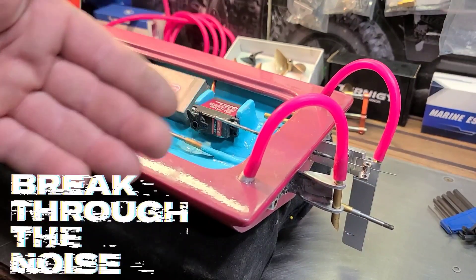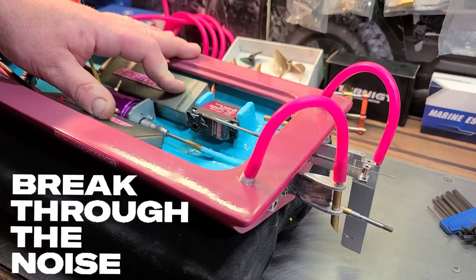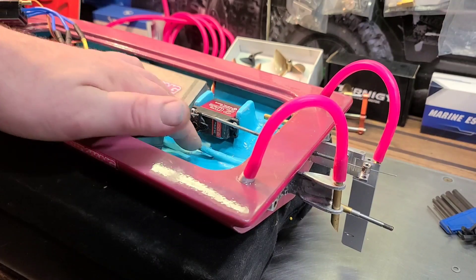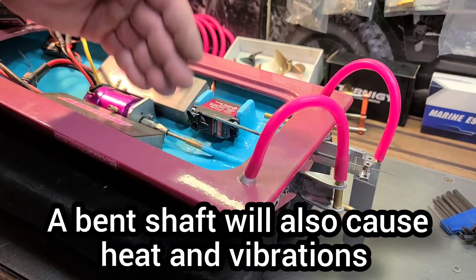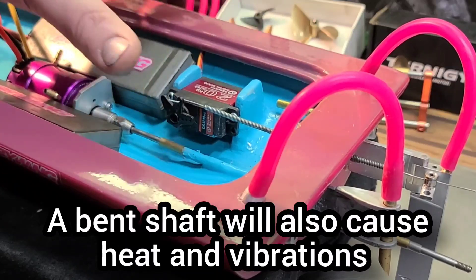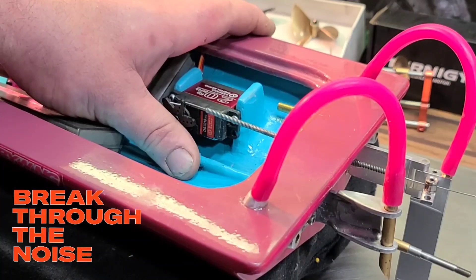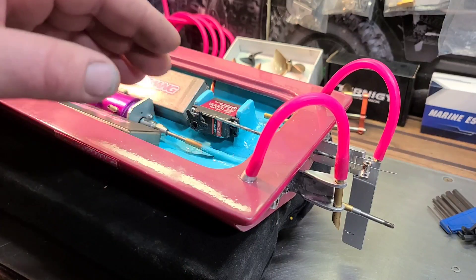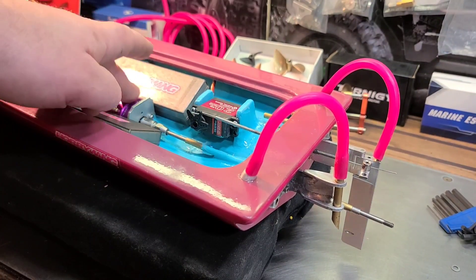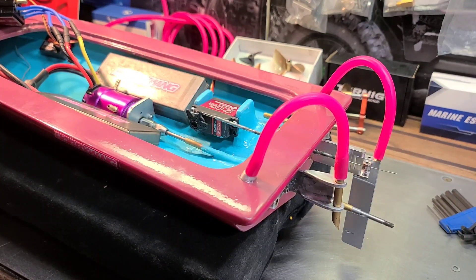Listen for any binding in your system. Another good way to tell if you have improper alignment is to put your finger on your stuffing tube and then throttle it up. If you feel any heat in your stuffing tube, more than likely your motor is out of alignment with your drive shaft. This is a very important part — take your time with this aspect of your boat build.